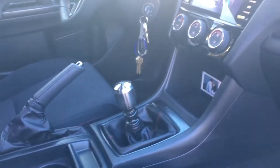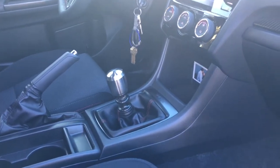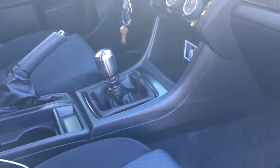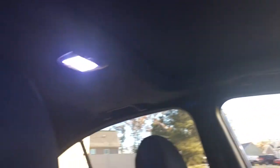On the inside, I have the Boomba short throw shifter, the GrimSpeed shift knob — a weighted shift knob — and of course I did the shifter bushing and all of that good stuff. Aside from that, I did some LEDs on the inside.